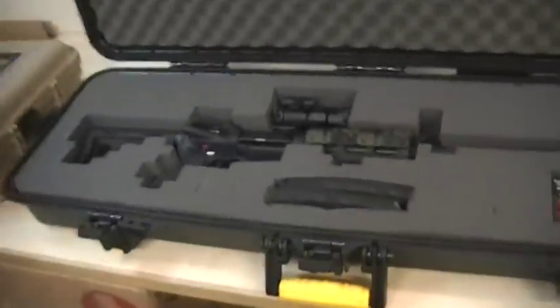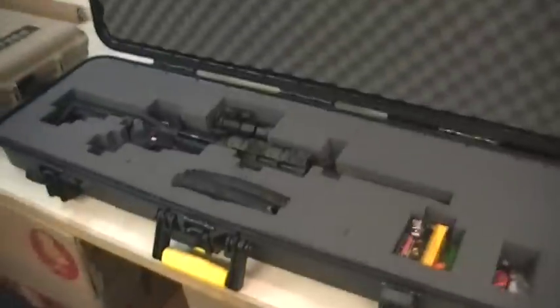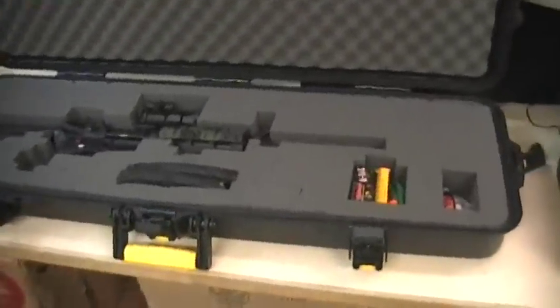Inside I got an M4 - it's a basic M4, I'm not going to really talk about the weapon, but it's a 16 inch barrel. You can see I have a good bit of room left. So if I ever want to change that barrel or change something up, I got room to do it.